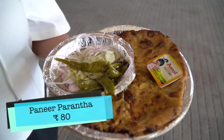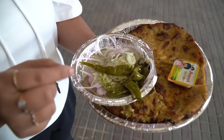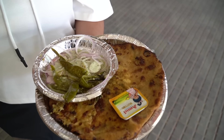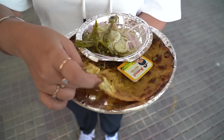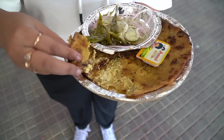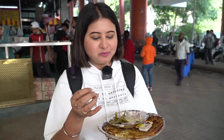Look at this. This is a paneer paratha — it looks very crispy. This is Amul butter, served with onion and chutney. It's made with cumin, mirchi, and adrak. Look at the crispy edges. Look at the stuffing inside — there is paneer and a little masala. Oh wow, this paratha is greasy. The oil and butter is put generously. Guys, this is sinful. Unhealthy, but so delicious.